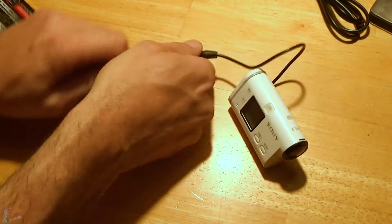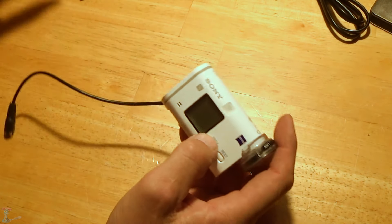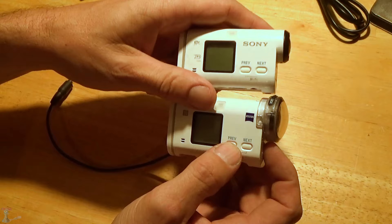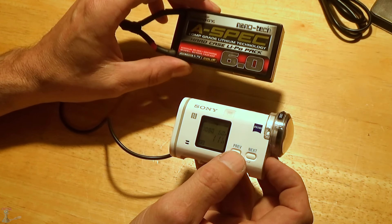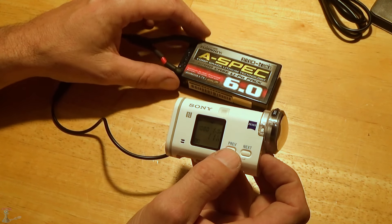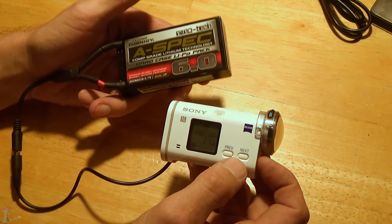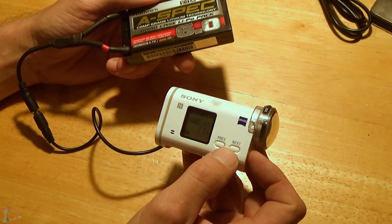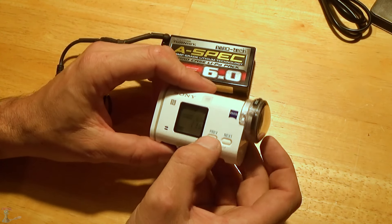This is the AS200V. Supposedly it has a slightly better image stabilization than the AS100V - I don't know if that's true or not. I'll put this setup on the helmet so you can see how it all works. It's beautiful - it's completely contained on the helmet, no wires going down to the camelback, nothing comes loose, nothing rattles around, the camera doesn't shut off. This is working out pretty good so far.